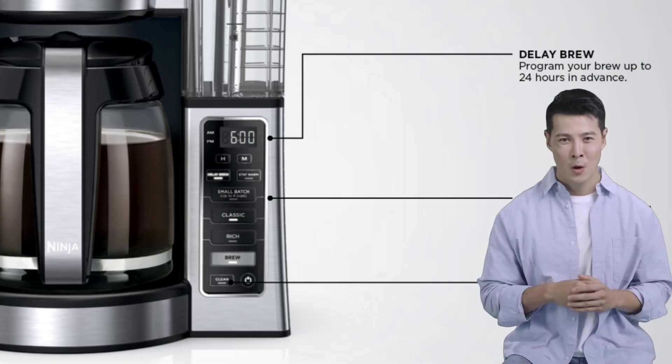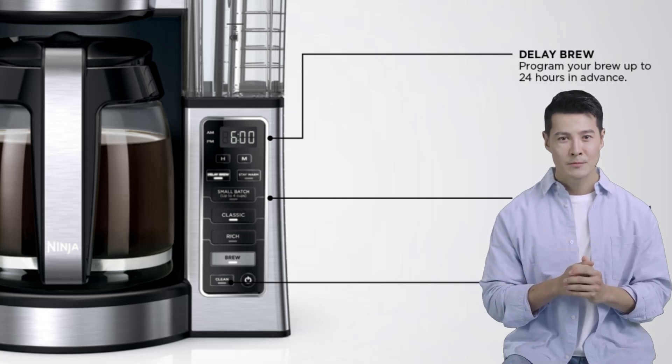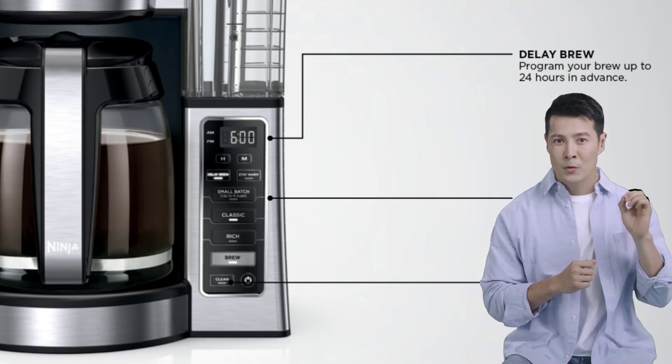The Ninja coffee maker also lets you wake up to hot, freshly brewed coffee thanks to the 24-hour programmable delay brew function. Simply add coffee and water the night before, set the timer, and your morning coffee will be ready right when you wake up.